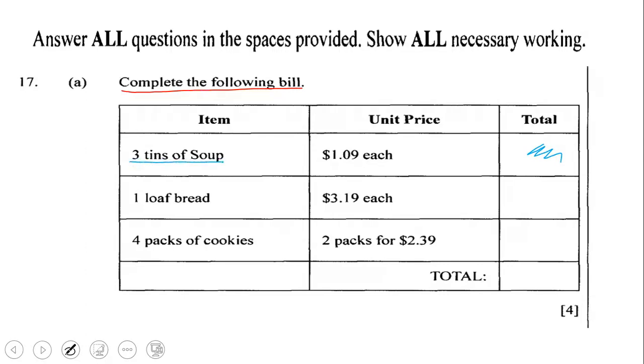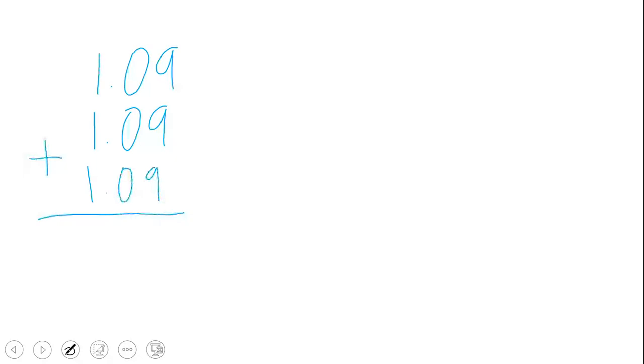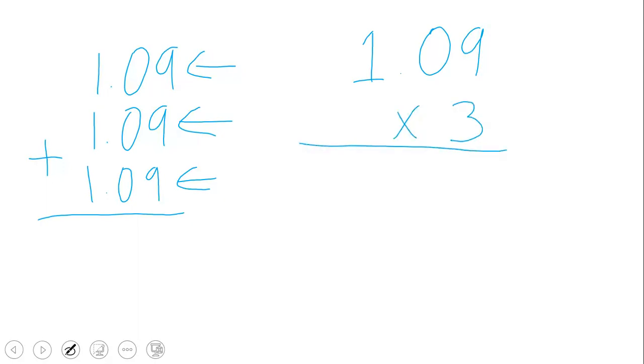We have 3 tins of soup and each one costs $1.09. So how can we determine the total price? There are more than one way to tackle this — one could add $1.09 three times, or one could multiply. So one could say $1.09 plus $1.09 plus $1.09 for each of the three soups, or one could say $1.09 multiplied by 3. We are going to use multiplication.